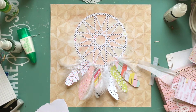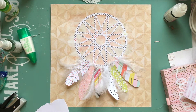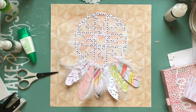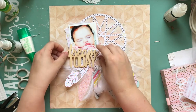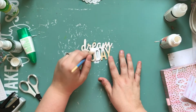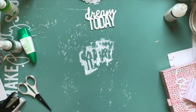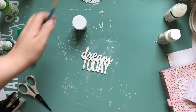I was originally going to put the larger pop dots on, but then I remembered my title was going to need those. I have a wood veneer that I think is from an older Maggie Holmes collection — maybe Bloom or Shine. I'm going to paint it white with some cheap white craft paint, let it dry with my heat tool, and then emboss it.